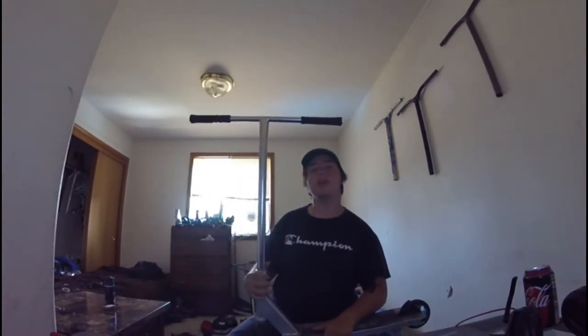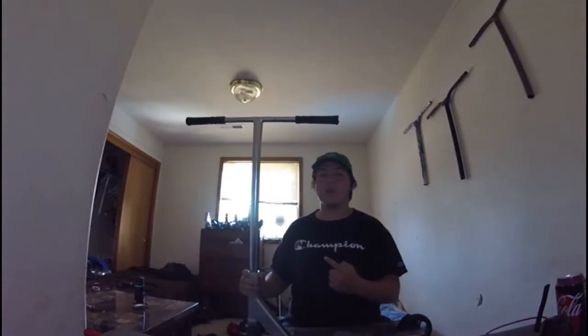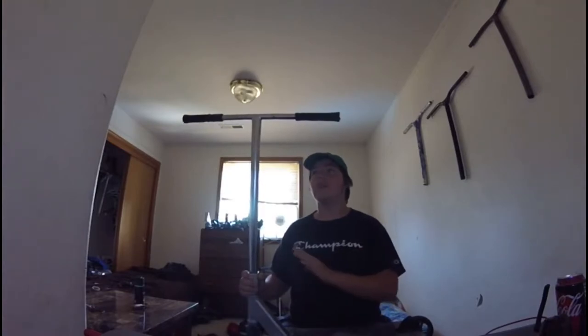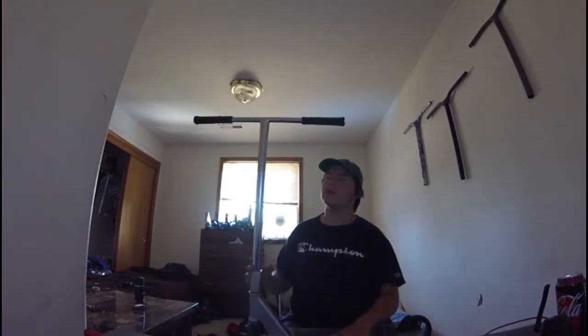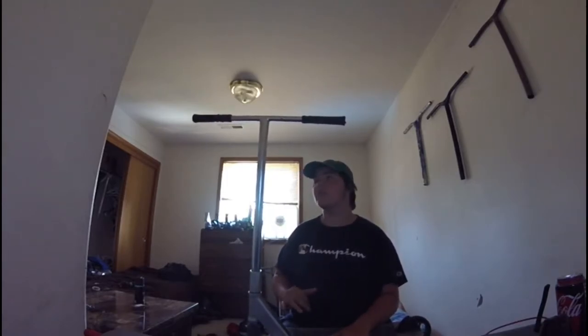Now that you know more about Tilt Scooters and where they came from, I'm going to tell you about the Tilt Stage 1 bar. Here are my Tilt Stage 1 bars — I've been riding these for about 8 months on my scooter and I've seen no problems with these bars at all. These bars are lightweight, strong, and overall very comfortable to ride. If I had to give these bars a rating out of 10, I would give these a 10. They're really good for any type of style you like riding — street, park, flat, whatever you like riding.